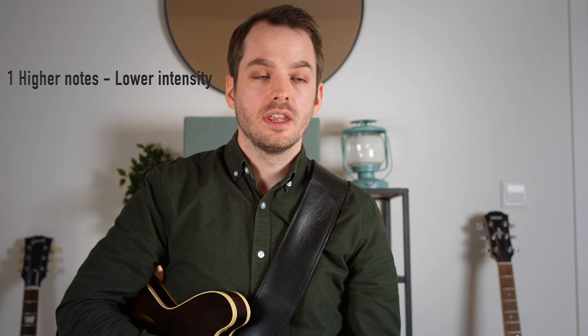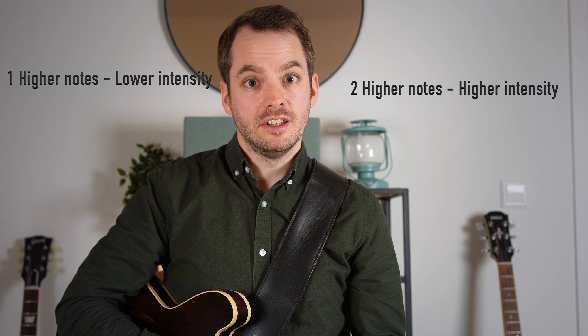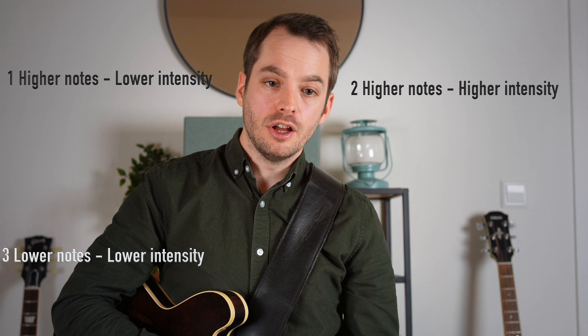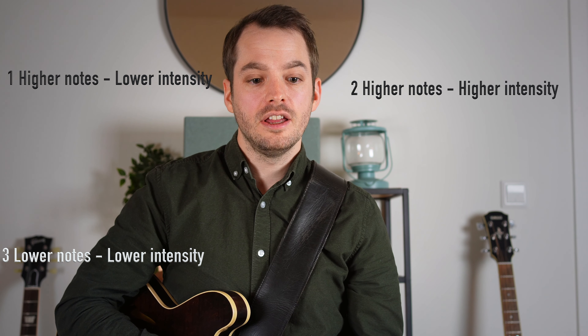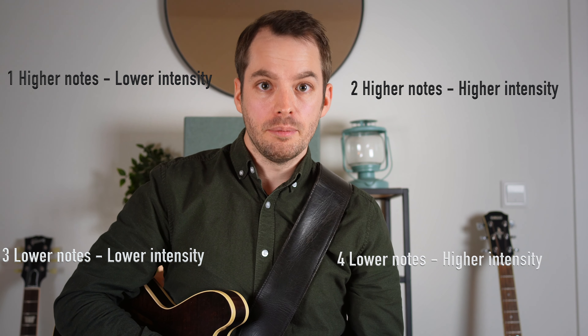The phrases should follow these rules. The first phrase should be up in note height but down in intensity. The second phrase should be up in note height and up in intensity. The third one will be down in note height and down in intensity. And finally, the fourth one will be down in note height but up in intensity.